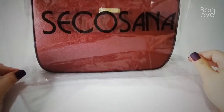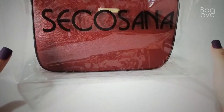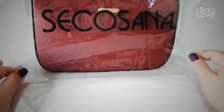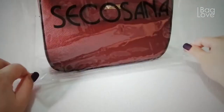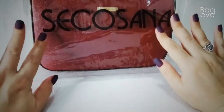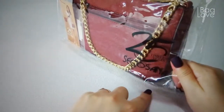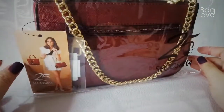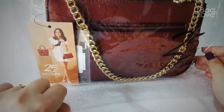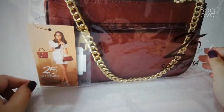I didn't order this from the online store. I went to the actual store, to the mall, to the SM department store, to get this bag. It comes in this Sekosana plastic bag with the 25th Anniversary celebration, and of course the model is also Bella Alonso, one of the famous celebrities in the Philippines.